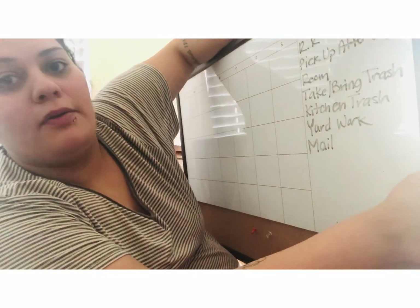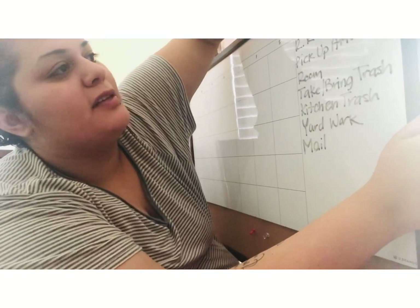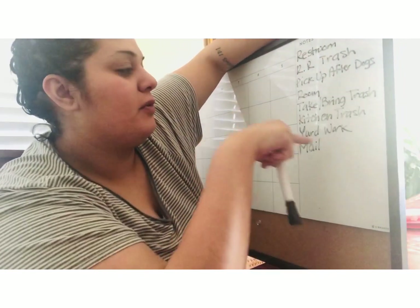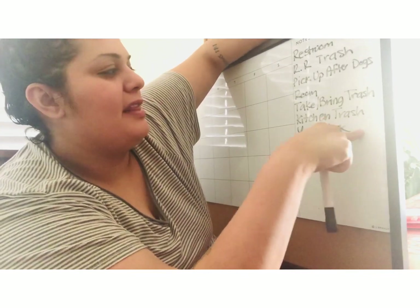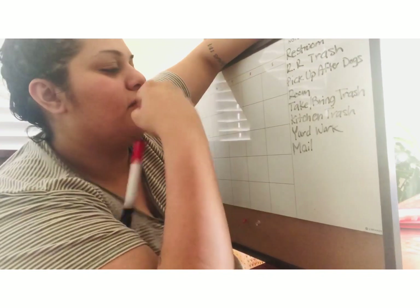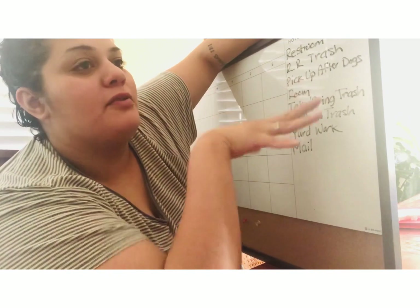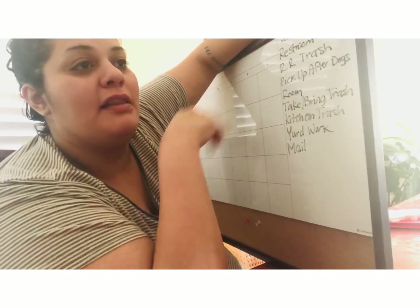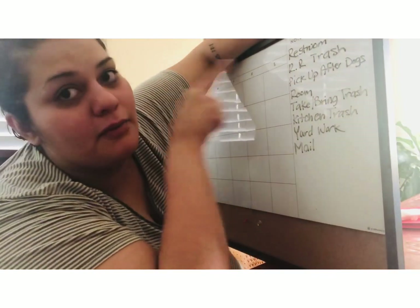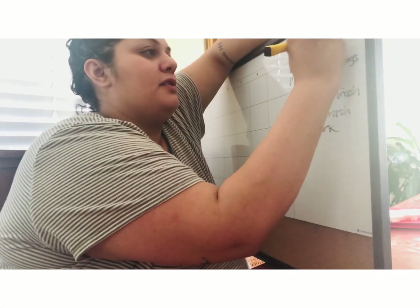I color code everything, and it changes because I want the kids to learn how to read better. They'd already know — like yard work I put green, dog stuff I put brown — they get in the habit of associating colors with chores. But every month I change it because I don't want them to be lazy; I want them to actually read the words. So the restroom will be orange this month.